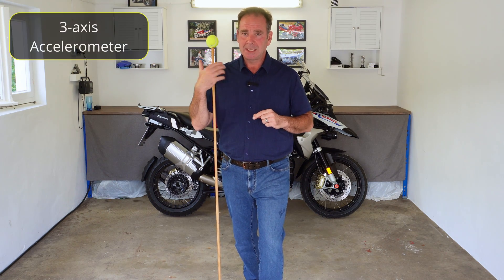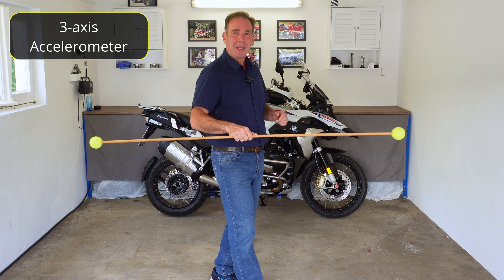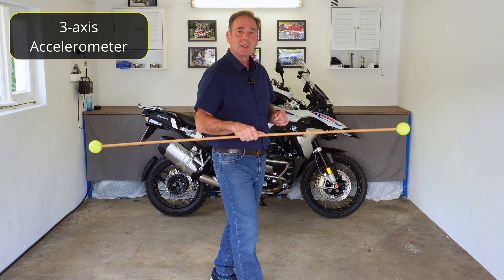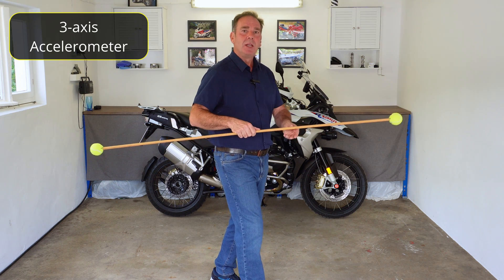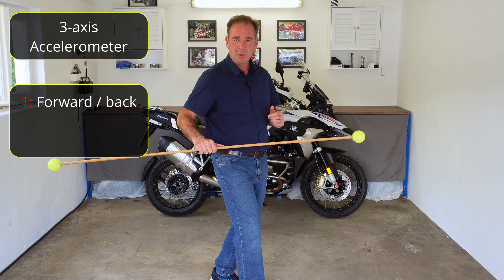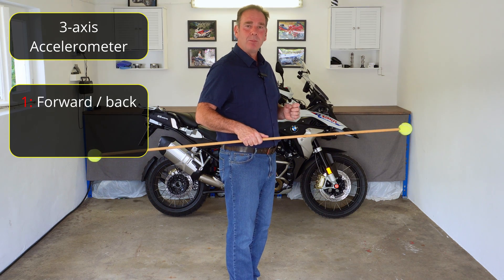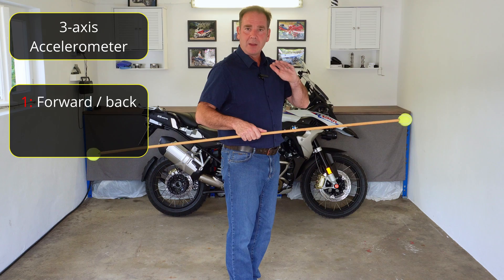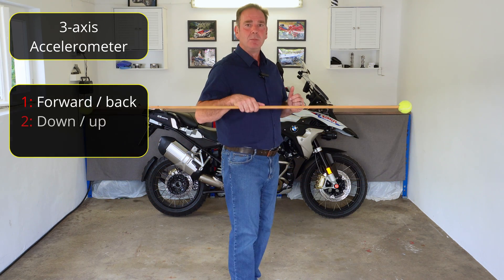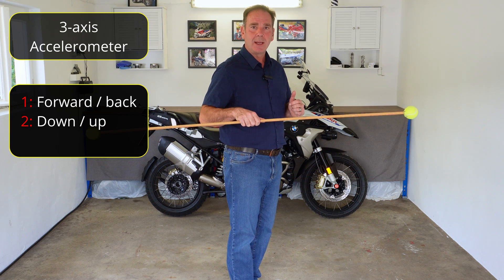The one we need to look at first is the accelerometer. Imagine this piece of wood is the bike — the first motion it measures is really simple: movement forward and movement back. The second one is the movement when we're going over dips and undulations on the road — it's a movement down and a movement up. That's what that area of the sensor is measuring.